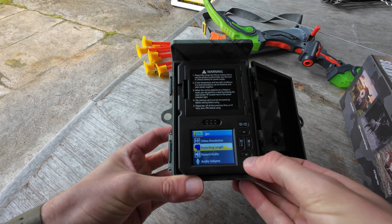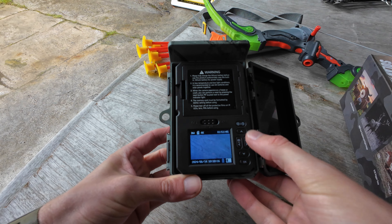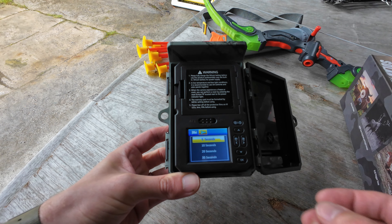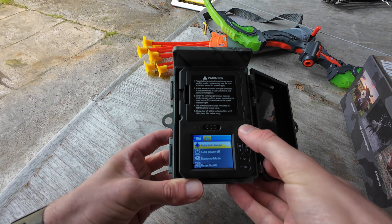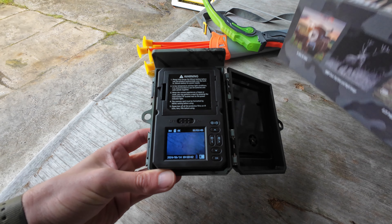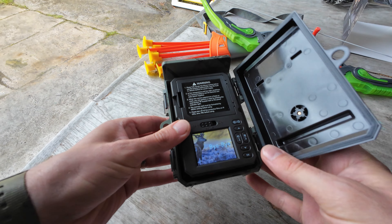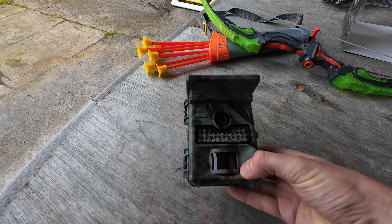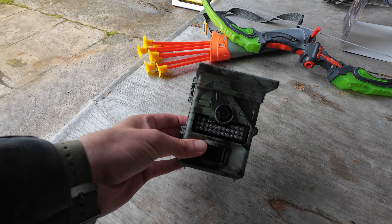It takes micro SD, so it's not going to use that much storage, but I ended up needing a bit more recording time. I think it records audio too. The trigger interval is 0.2 seconds. In the last camera I reviewed, we needed a faster response time because we were getting the back end of all the animals. This one at 0.2 seconds has managed to capture everything early enough that we've got the full picture of the animal — that's a big difference.